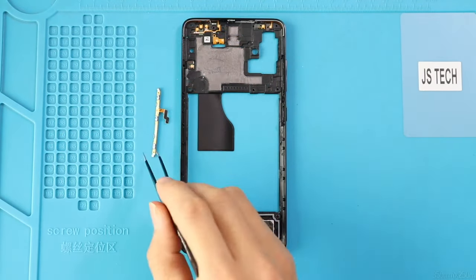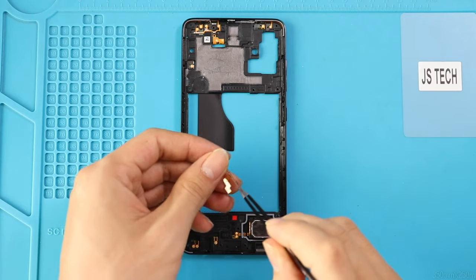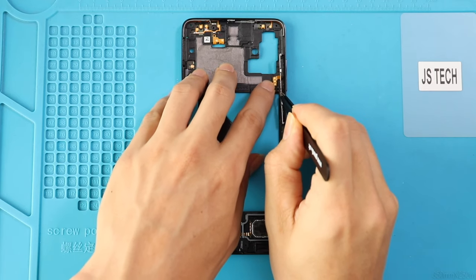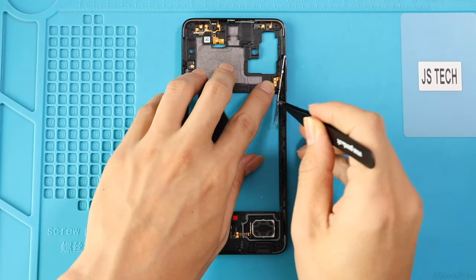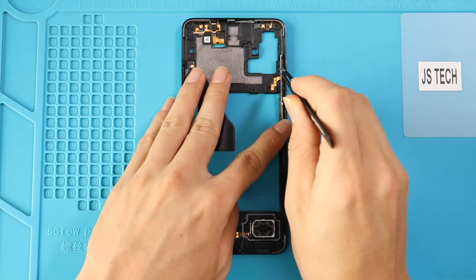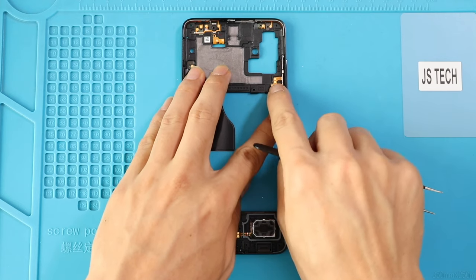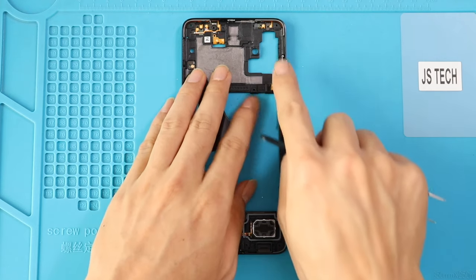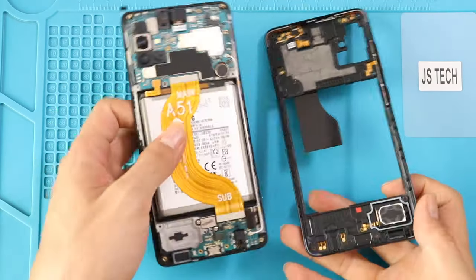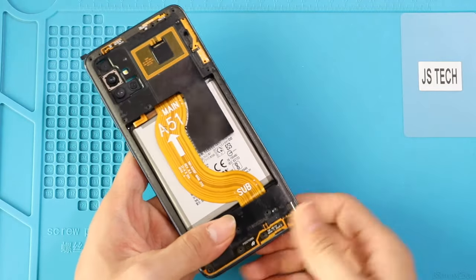Next, on the backup frame, place the power and volume flex cable. Next, secure the backup frame with the body. Make sure the plastic clips have fastened and power on the phone to verify the functionality.